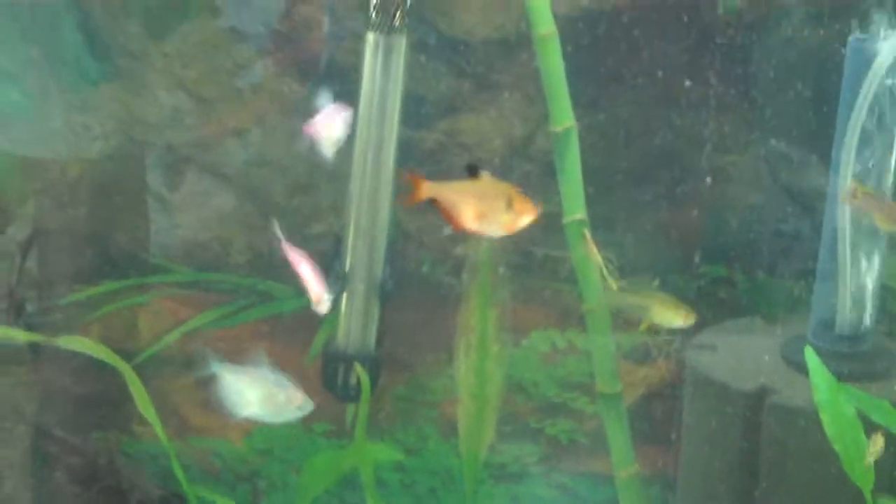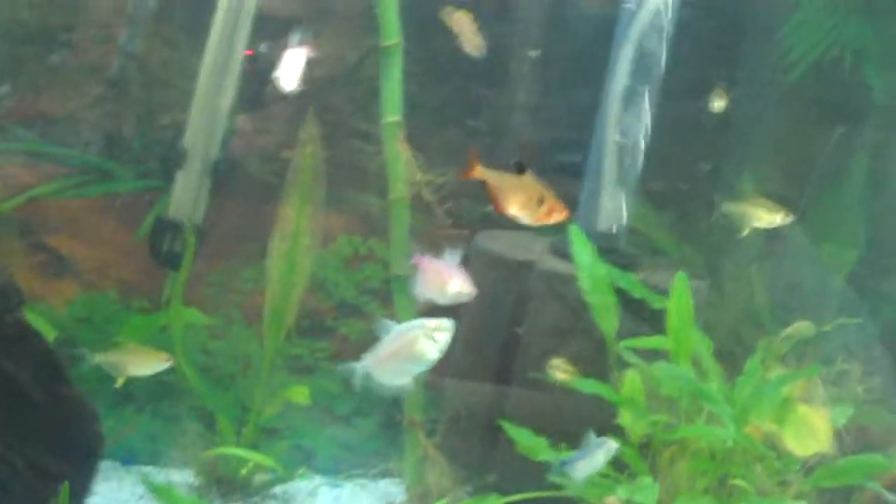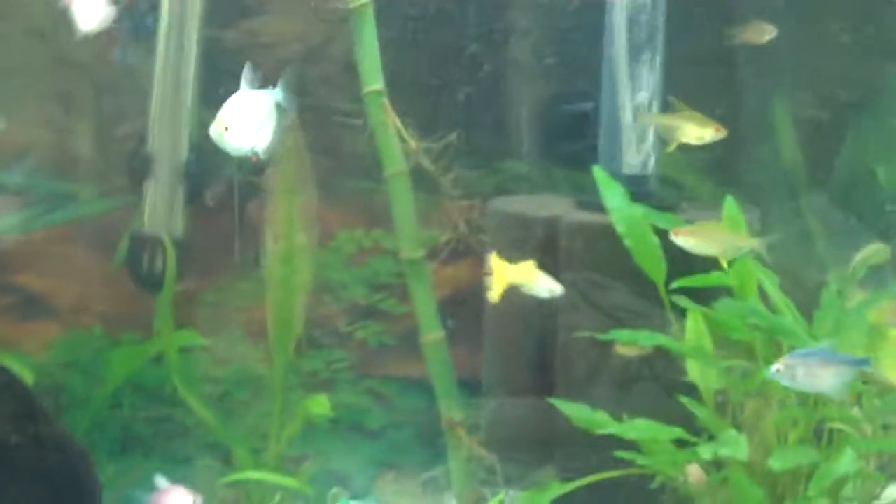The only fish that don't respond that way are most livebearers like guppies, mollies, killifish, and mosquito fish. For tetras, you need good hiding spots — fine-leaved or ground-covering plants like a lot of cabomba, dwarf hair grass, dwarf sag, jungle val, and similar plants. They love to spawn in those, or sometimes spawning mops work too.